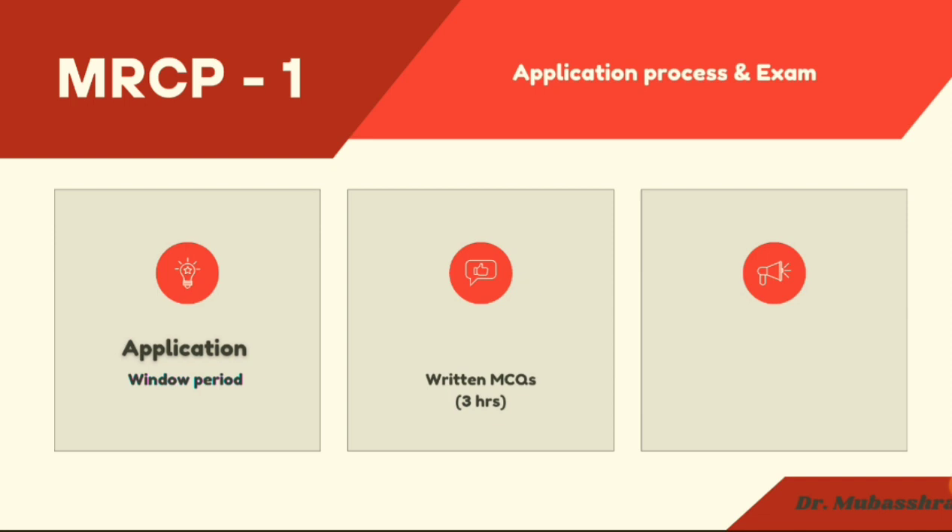MRCP Part 1 consists of two papers — Paper 1 and Paper 2. These are written MCQ-based papers. Each paper is three hours in duration and contains 100 MCQs. There are no pictures in MRCP Part 1, and both papers are conducted on the same day. You have to choose the best option for each question, and there is a gap of one hour between the two papers.